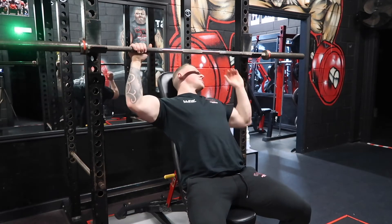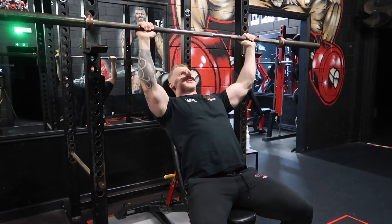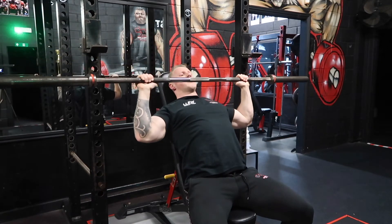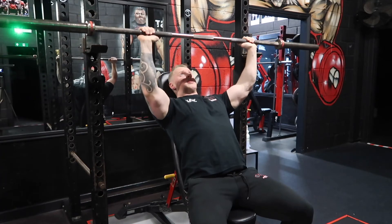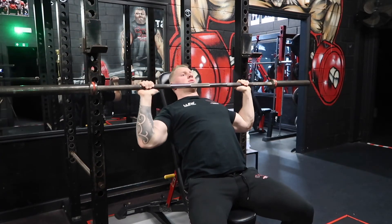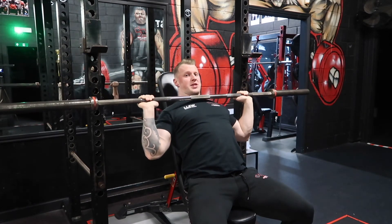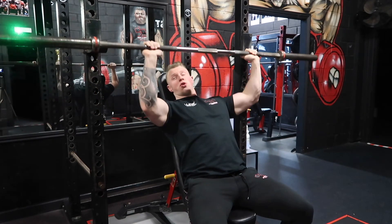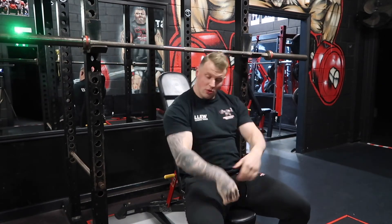Get in that position, set up, grab the bar, and then slowly control the eccentric on the way down. Come down to about chin height and then drive back up — slow on the way down, then drive back up. The reason you don't want to come all the way down is because that's moving into passive range and you're not in control of that, and you're certainly not hitting the delt where you want.